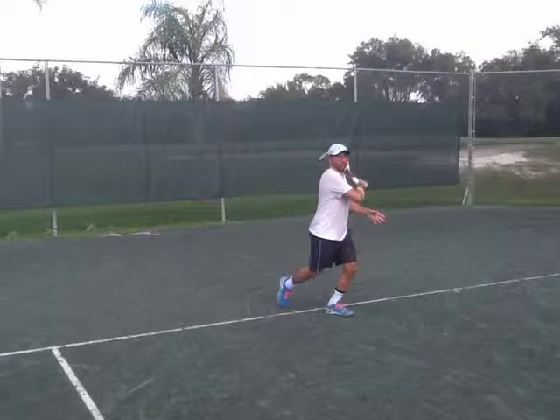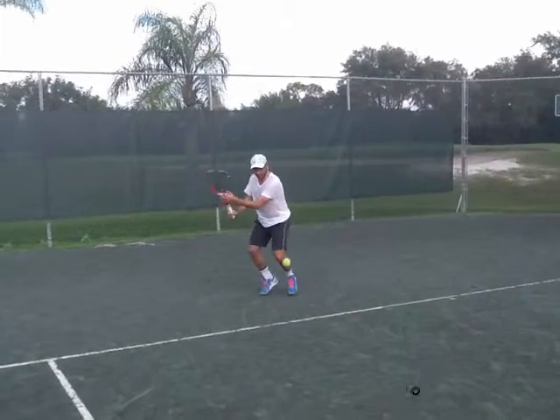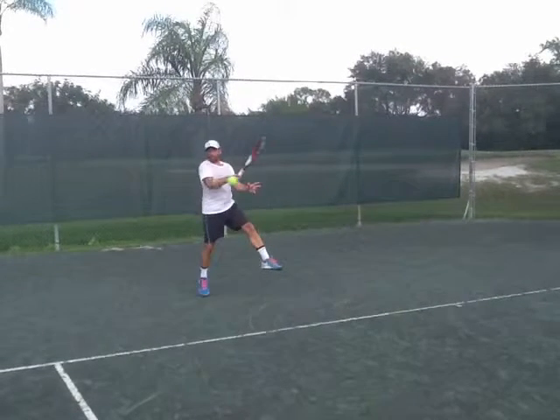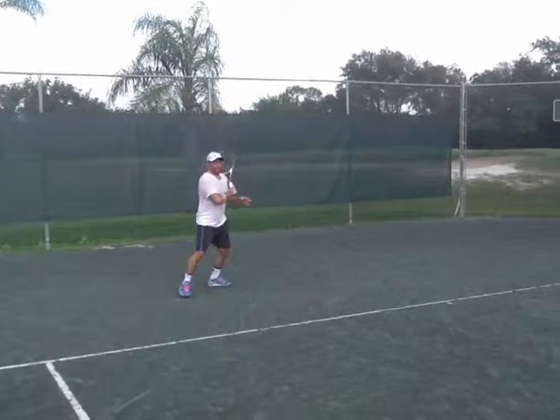Everywhere here, but this part here where your elbow is a little bit low. If you can see now, when you hit the ball, you hit more with your forearm than with your full arm.